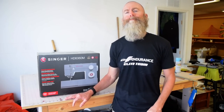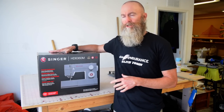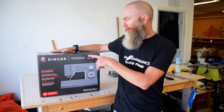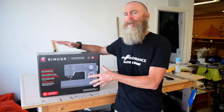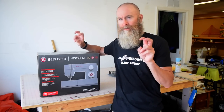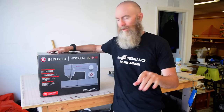Hello sewing people of the internet. This video is going to be an unboxing and first impressions of the Singer HD 6360M sewing machine. This sewing machine is part of Singer's heavy-duty series — I'm making air quotes with the heavy-duty thing — and we'll talk about it as we get going.